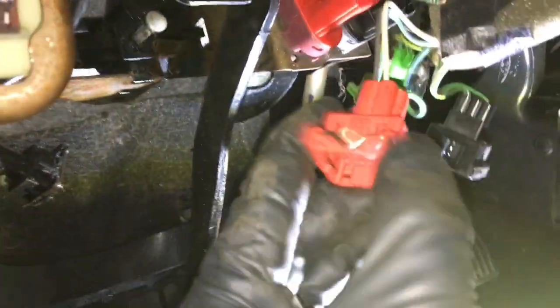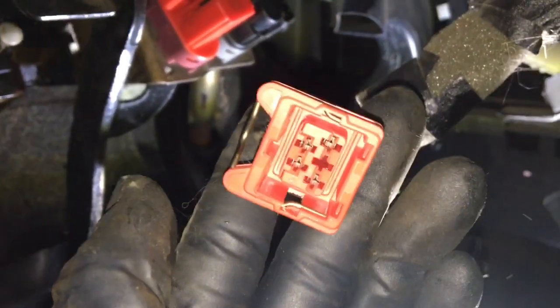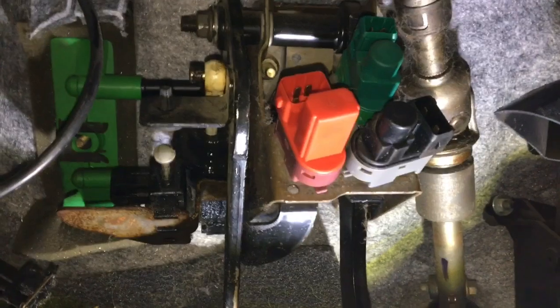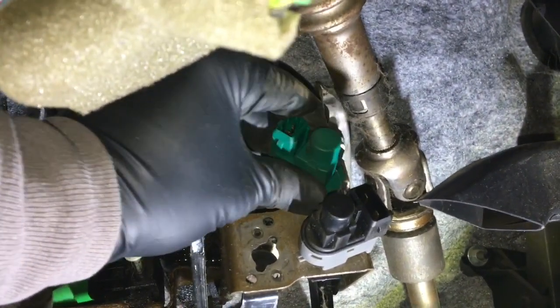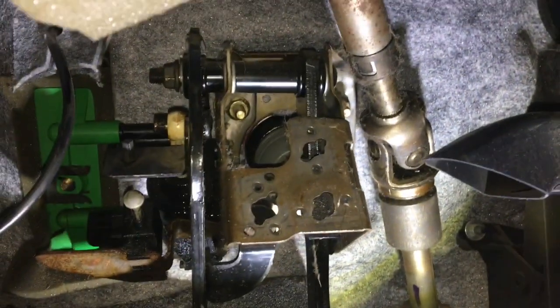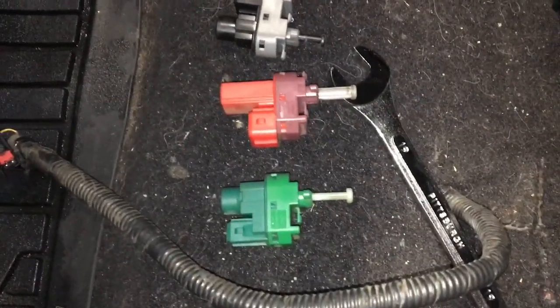The red one is reverse, so you actually pull this metallic clip out which releases it. Once you've got it disconnected, put it back in for safekeeping. To get these connectors out, you turn them left and they pop out — for the red one and the green one as well. The black one you turn right and it comes out. Be very careful not to put these in a spot where they could break off — they are just plastic and once broken they're pretty much useless.